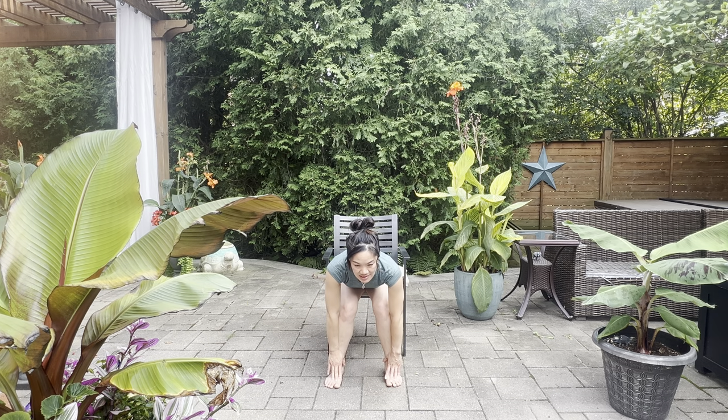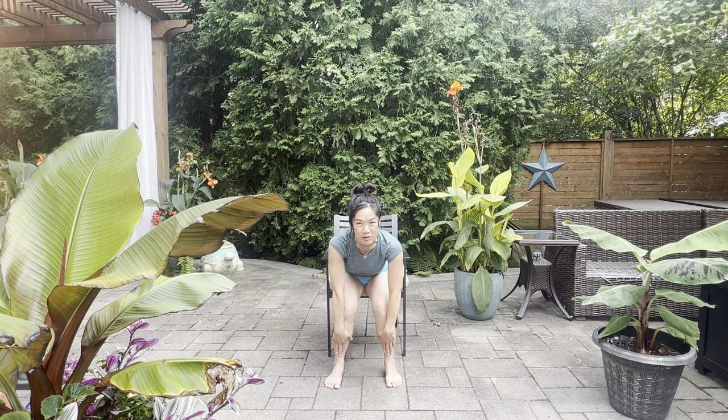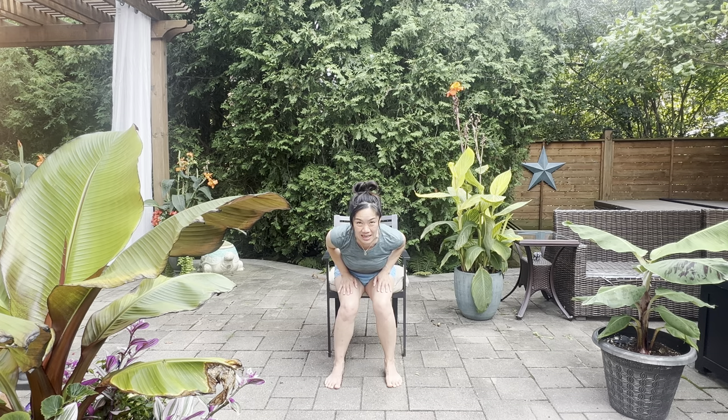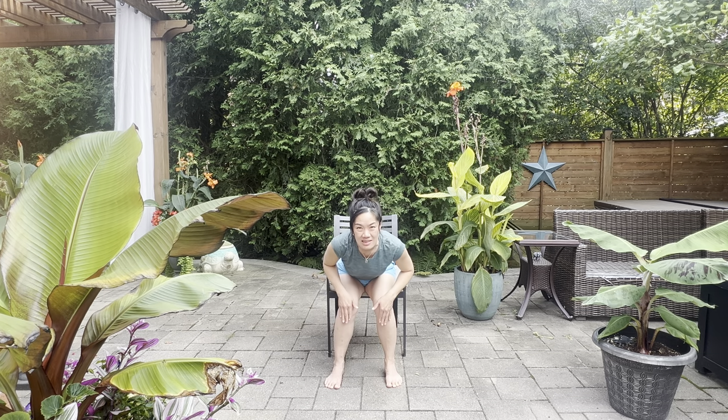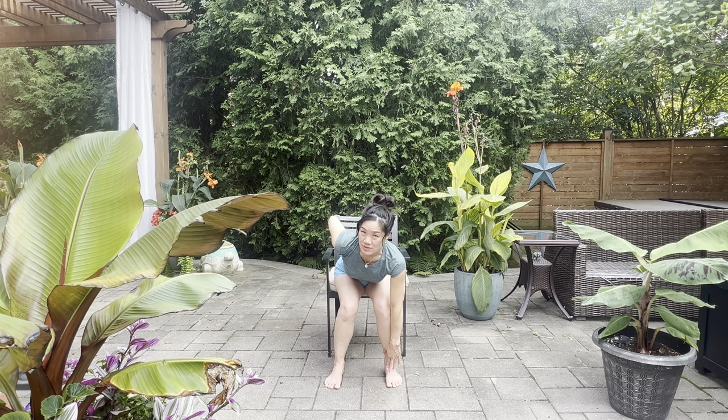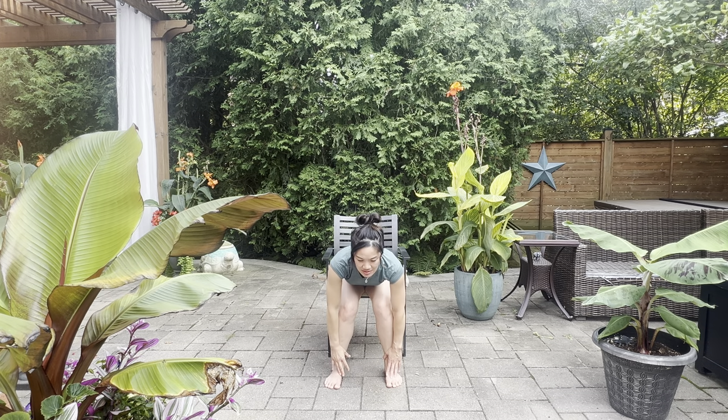With a nice tight belly, come up halfway — lift up halfway, maybe hands come to the thighs. Roll the shoulders back, tighten that belly muscle for a nice flat back. Breathe in, then exhale, slide all the way down. Tighten our belly muscles and come all the way up — tight tight belly, press up. Inhaling, exhaling, hands down to the sides.